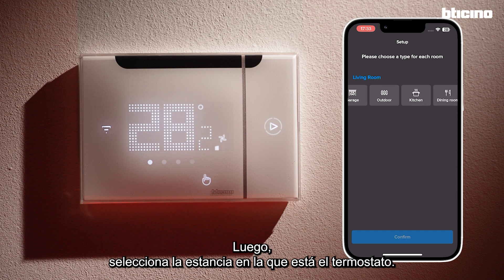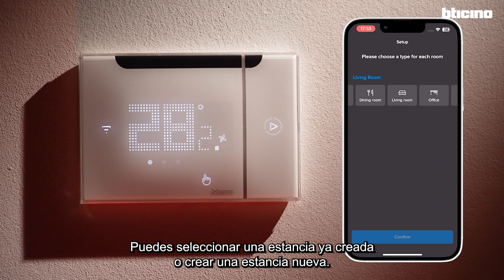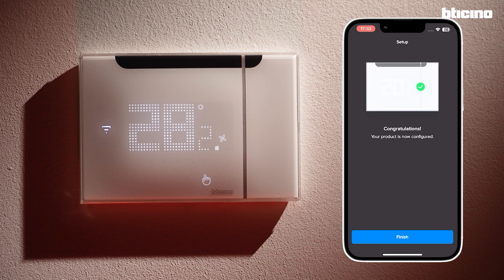Next, select which room the thermostat is in. You can use one already existing or create a new one. The setup is now complete.